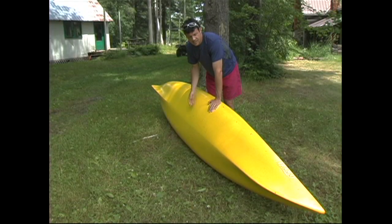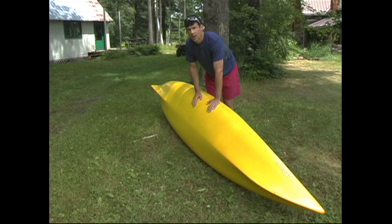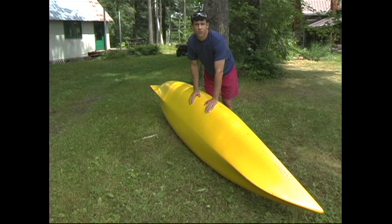Something to keep in mind is that it's actually quite normal for the hull of a plastic boat to deform a bit over time. If you get some serious warping or denting, heat will often be enough to return the boat to its original shape. You can usually leave it out in the sun on a hot summer's day and it'll pop back out to its original shape.